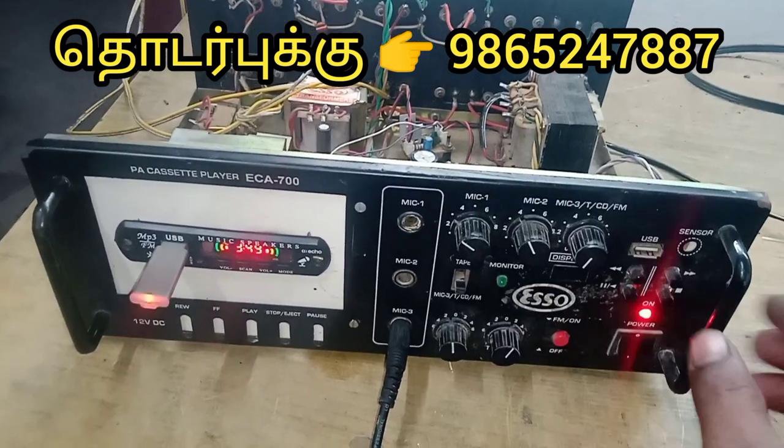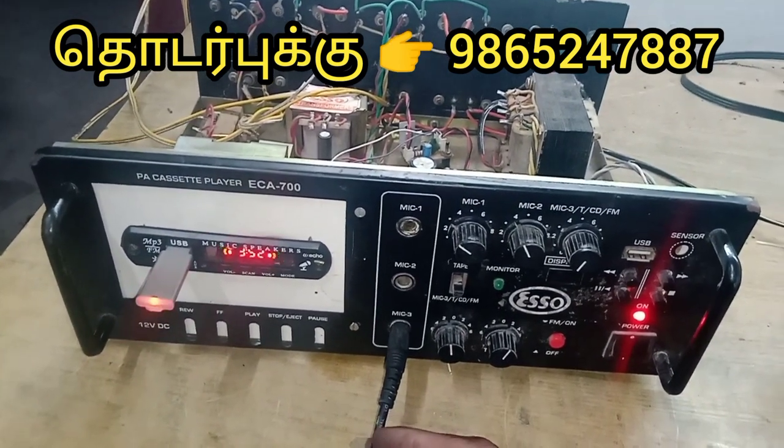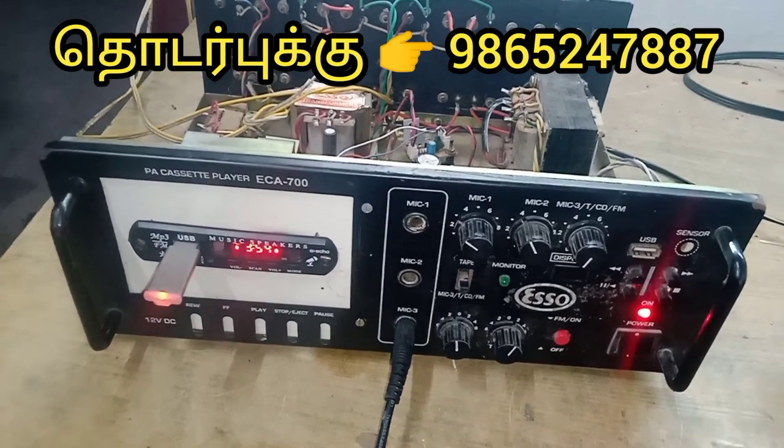If you are using the USB button, you can use the USB button.